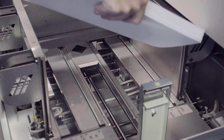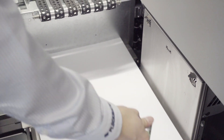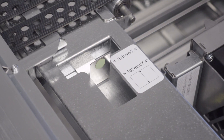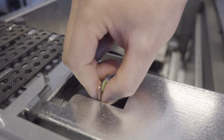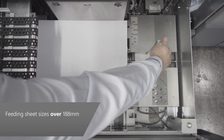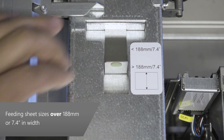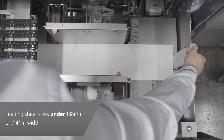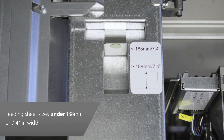Place the sheets on the elevated tray bottom, with the leading edge of the sheets against the front of the tray underneath the vacuum belts. This sliding tab controls the size of the vacuum suction area on the bottom of the vacuum chamber, and needs to be manually shifted to the correct position depending on paper width. If paper width is greater than 188 millimeters or 7.4 inches, the lever needs to be positioned as shown. If paper width is less than 188 millimeters or 7.4 inches, the lever needs to be shifted to the corresponding position.